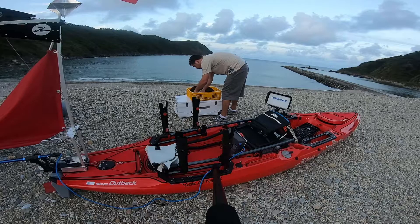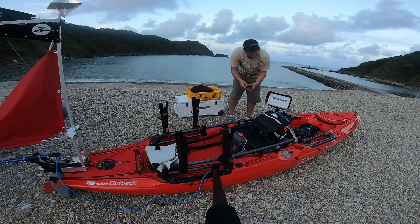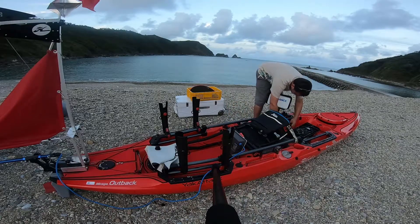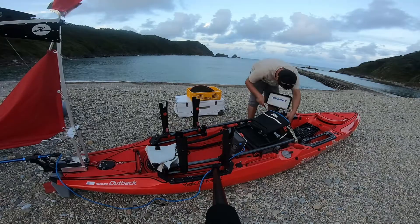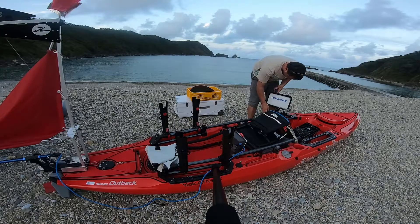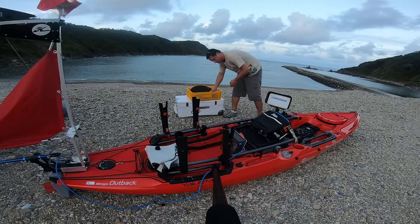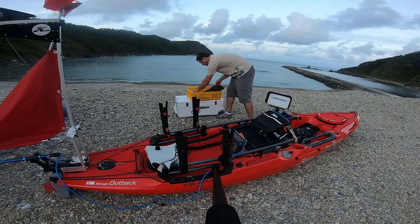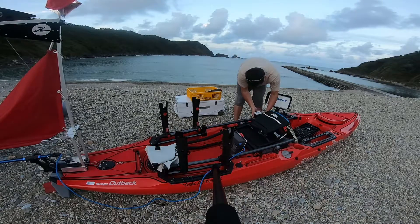Notice in the background the launch. This is a very steep launch, and it gets deep fairly quick right there where you see the breaks. When I say deep — you can't stand in the water. You're up to your shoulders. It gets to about 1.5 to 2 meters just a few steps into the water. So it's pretty difficult to launch here.